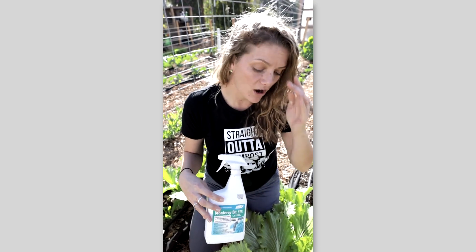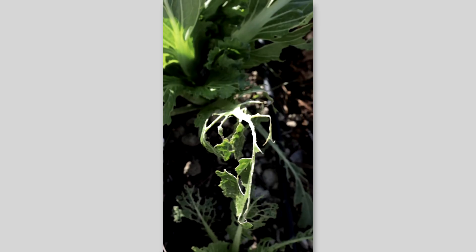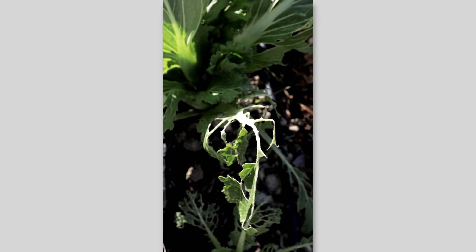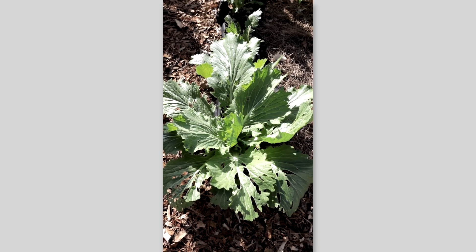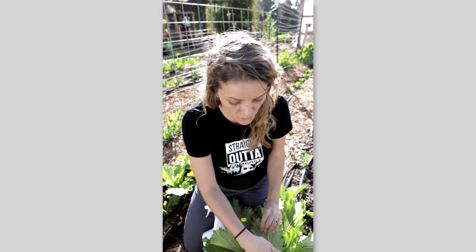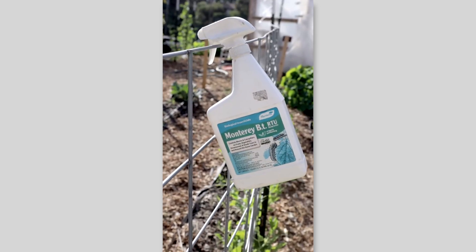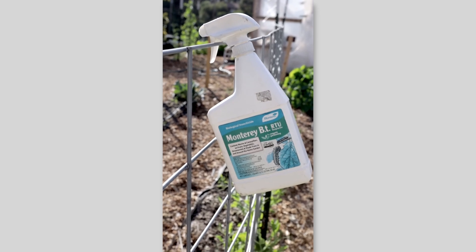This product can be sprayed on any vegetable in your garden that gets eaten by leaf-eating caterpillars. The way it works is it specifically targets those insects. It's important that you read the back for all the instructions, and when you spray your plant you also spray the underside of the leaves. If you don't, it's likely the spray won't come in contact with them, you won't kill them, and you'll still see a lot of damage — wasting your time and your money.